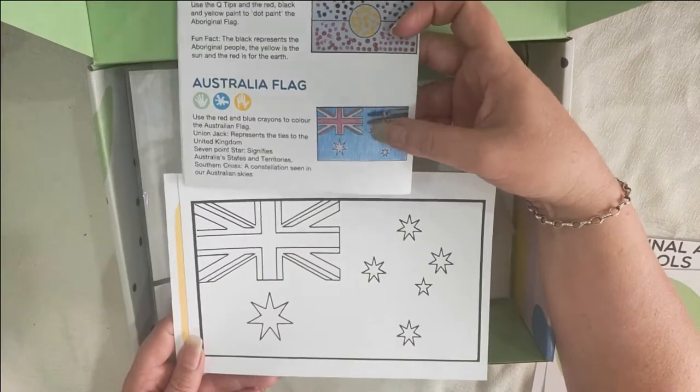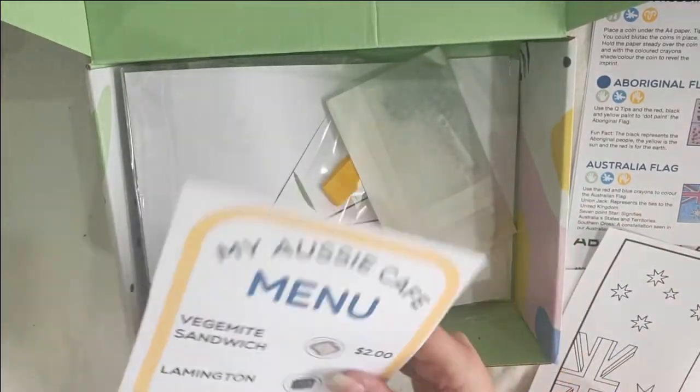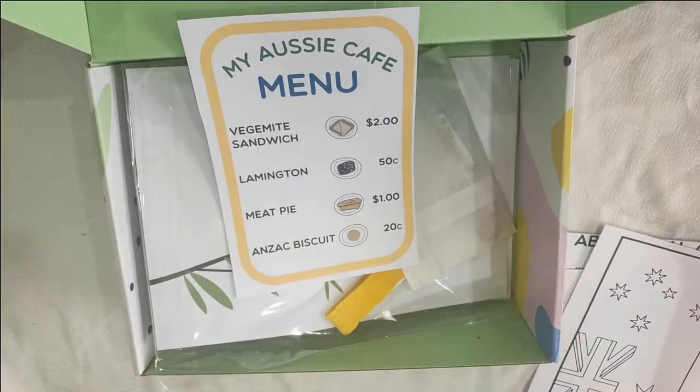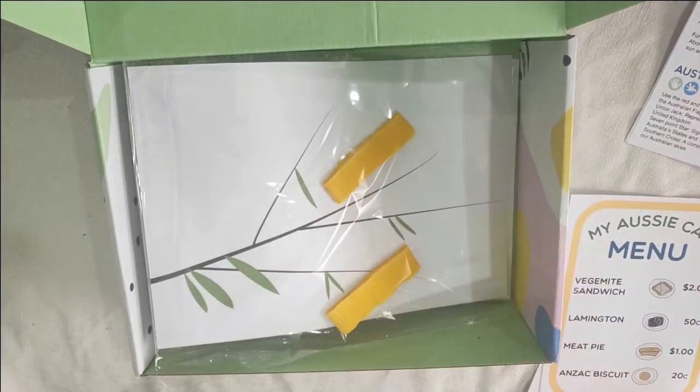Next up we have our Australian flag to colour in. We've also got a 'My Aussie Cafe' menu — I'm not 100% sure what that goes with, but maybe just something for the kids to play with. Actually, they could probably use the coins after finishing the coin rubbing to make a little cafe at home.